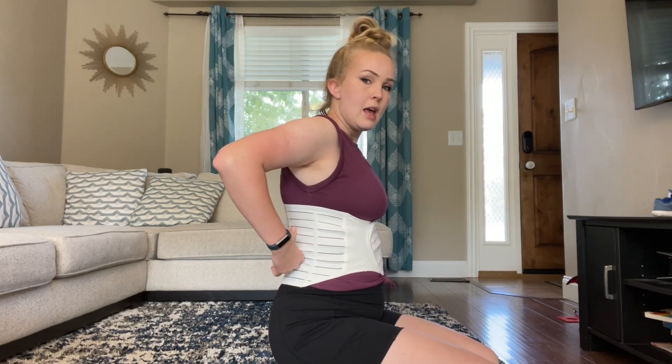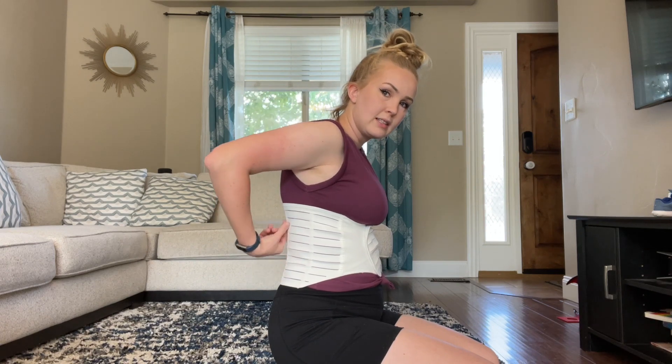First off we have the abdominal belt. This is wonderful to help with the upper back support that you may need. It fits kind of like a corset — it has little plastic sections around the back to help keep that brace supported. I love the fact that it is adjustable, so I can have it a little bit looser or tighter depending on what type of support I need during the day.